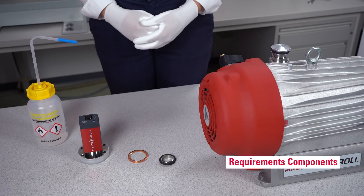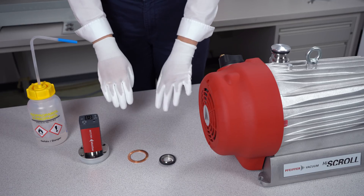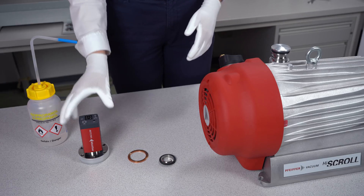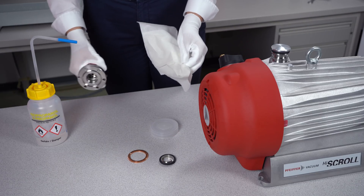Now let's have a look at the components. Before you connect components or gauges to the chamber, be sure everything is clean and dry. Therefore it is important to always wear grease-free gloves when you handle these materials. Before you start you should also clean the surface with lint-free wipes and an alcohol.